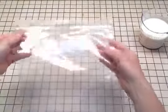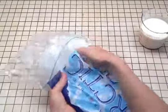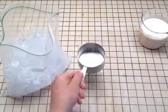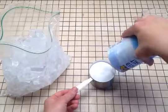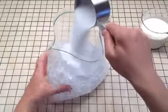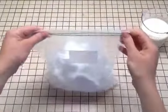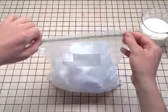Now fill your large freezer bag with ice, about halfway. Now measure out a cup of salt and add this to the ice. This is going to make the ice colder, which will make your cream and milk turn into ice cream quicker. Zip up the bag and shake it up to mix the ice and salt.